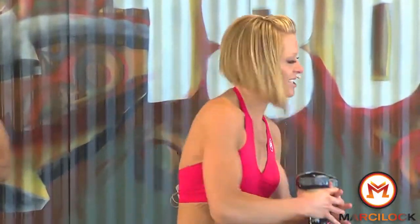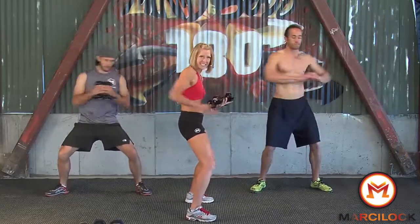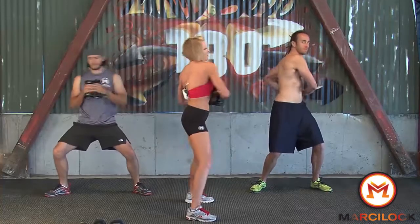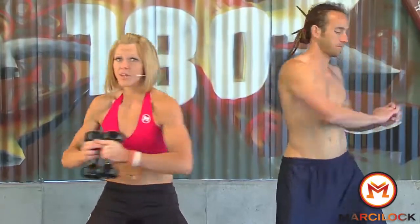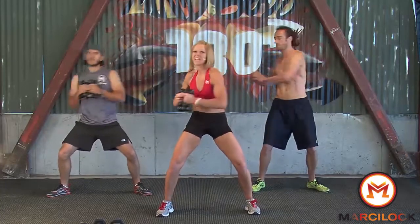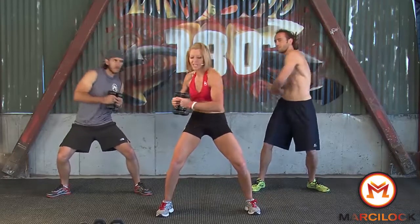We're going to do a torso twist, just to start warming it up. Notice that in most of what we're doing, we always want to try to get that C-curve position — a pelvic tuck. Curve the abs so that we're always working our abs versus our joints. If you're up here doing this, it's all in the joints — I want to keep it in the abs the whole time. We're focusing on 30 seconds at a time. You can do anything for 30 seconds.